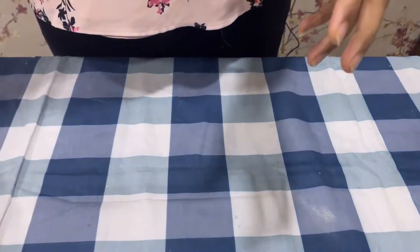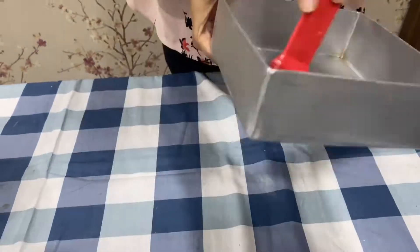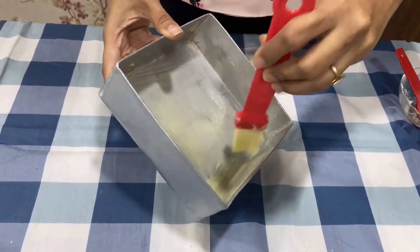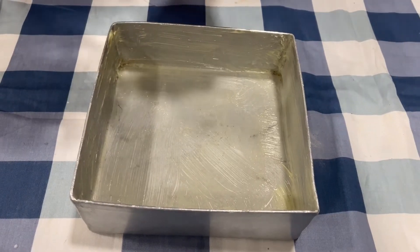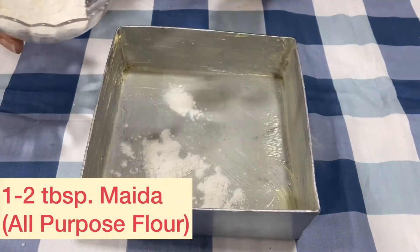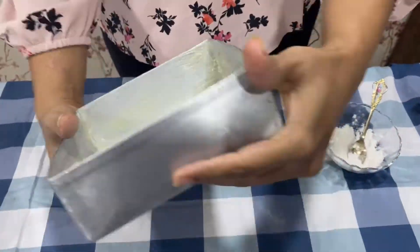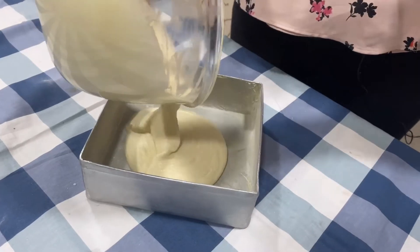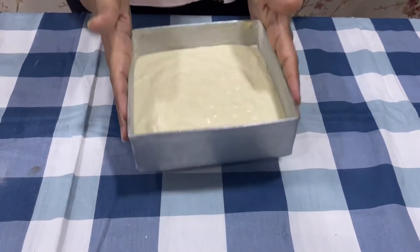Now we will take a 7 inch tin and grease it with some butter. Make sure you apply butter on all the sides of the tin. After greasing it with the butter, we will dust it with some maida. And now we will pour our cake batter into the tin. Now we will dab it till it levels up.